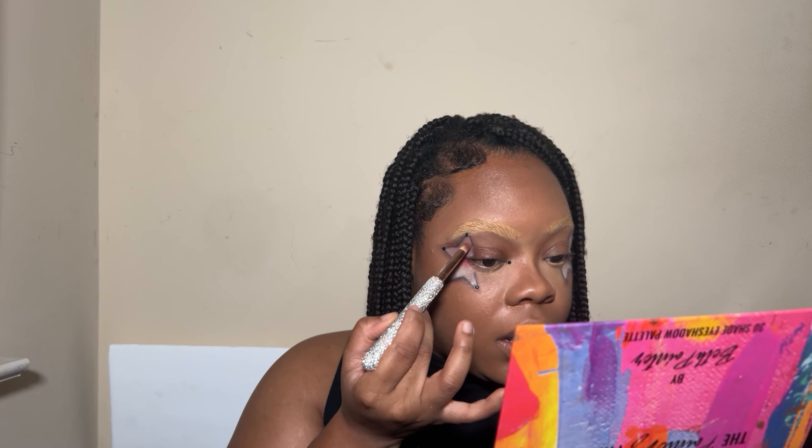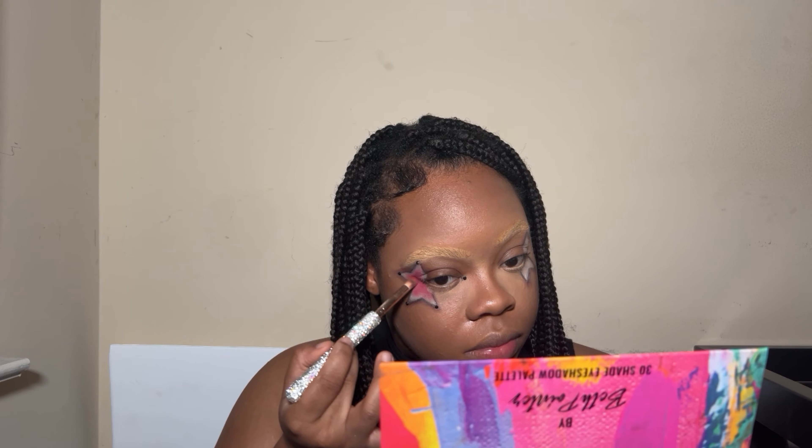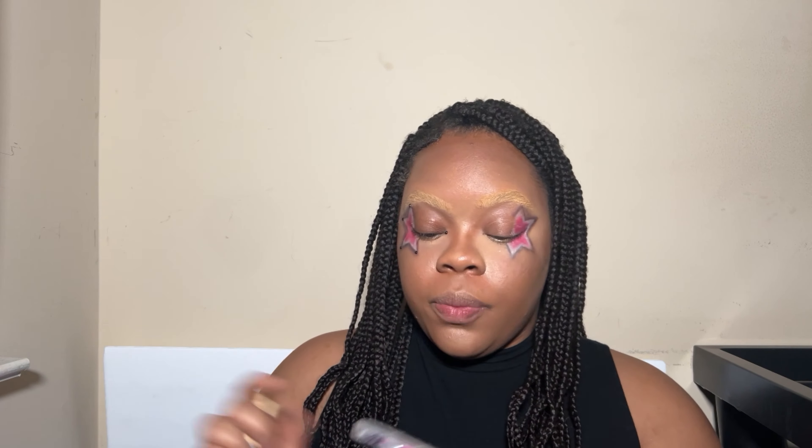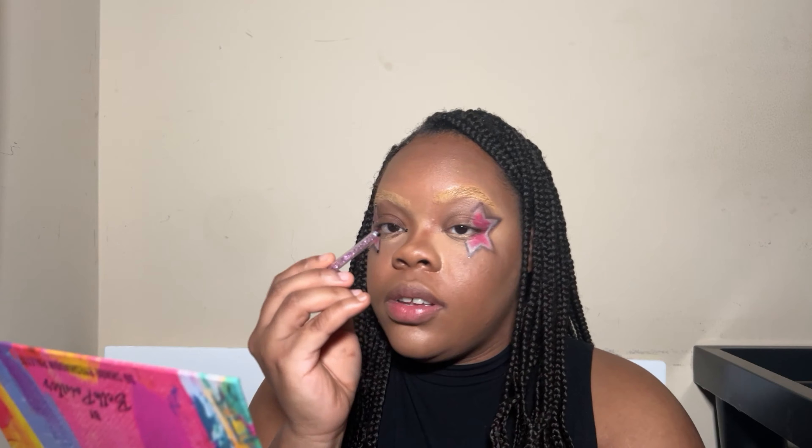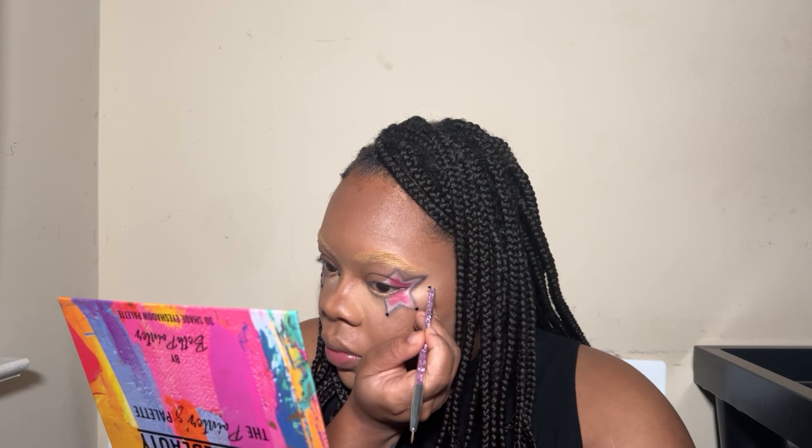I'm going to blend her out like that — I don't really want it completely filled in, I still want to leave some white parts. I'm gonna take my jewels, I got these from Amazon, and then just lash glue, and I'm gonna put black dots on all of the corners and then one on my inner corner. I have no idea where my dotting tool is so I just took a brush and put a little bit of lash glue on the back to pick my jewels up.